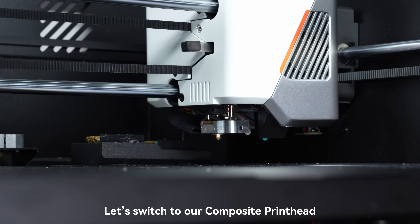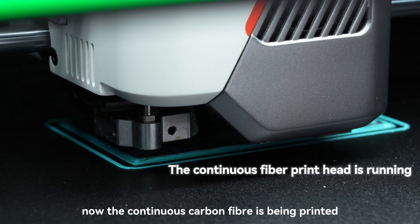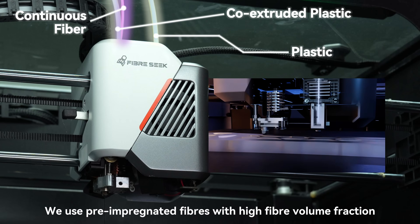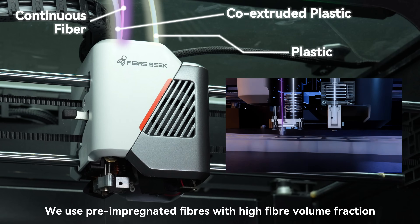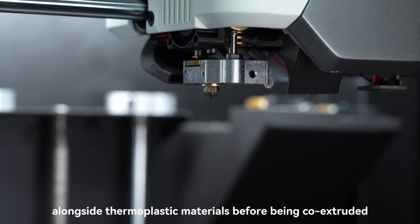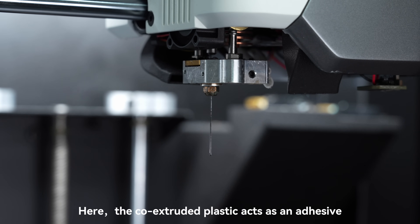Let's switch to our composite printhead. Now, the continuous carbon fiber is being printed. At the left side, we have our CFC printer. We use pre-impregnated fibers with high fiber volume fraction, which are heated and softened in the melting chamber alongside thermoplastic materials before being co-extruded to form the part's internal reinforcing infill.